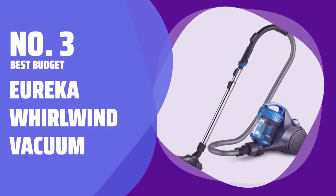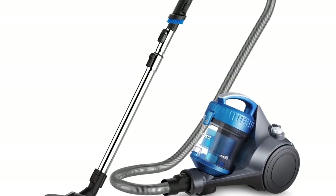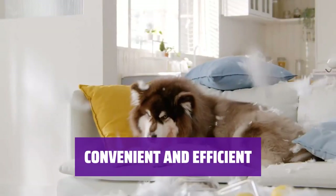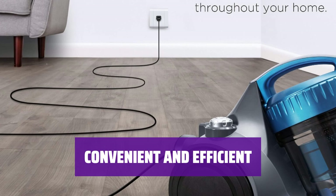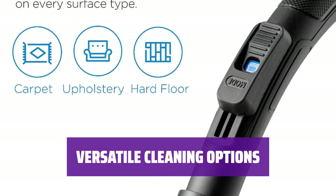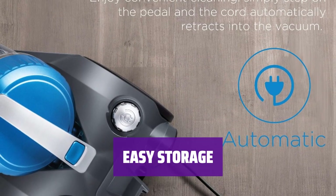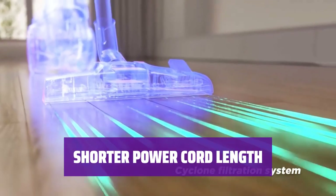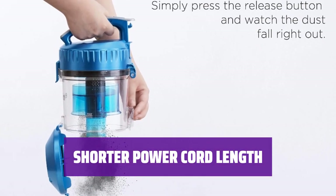Number 3: Best Budget — Eureka Whirlwind Vacuum. Looking for a vacuum that won't break the bank and is easy to maneuver? The Eureka Whirlwind is a great option. With its swivel steering and telescoping metal wand, this vacuum makes cleaning your hardwood floors a breeze, plus it has a large dustbin so you can clean without interruptions. Switch between three suction settings for carpet, upholstery, and hard floors. Easily toggle between carpeting and hard floors with a foot-operated switch. Say goodbye to tangled cords with the automatic cord rewind feature. Keep in mind that the power cord is 16 feet long, which may be shorter than other options on the market, but the Eureka Whirlwind still delivers powerful cleaning performance.